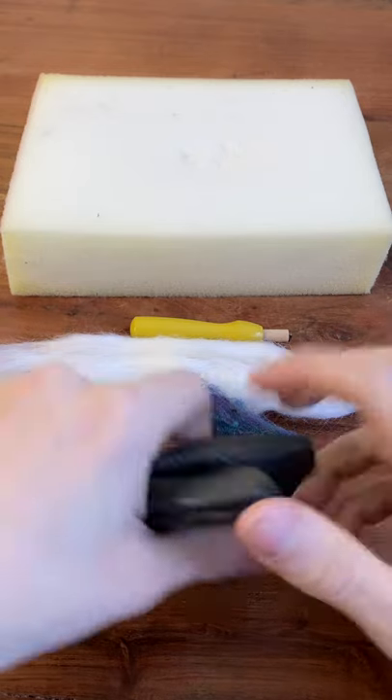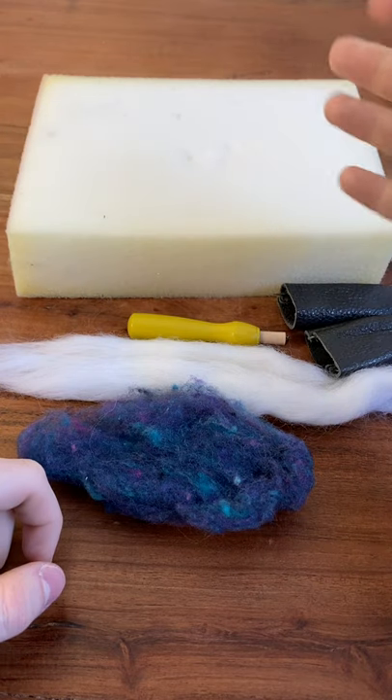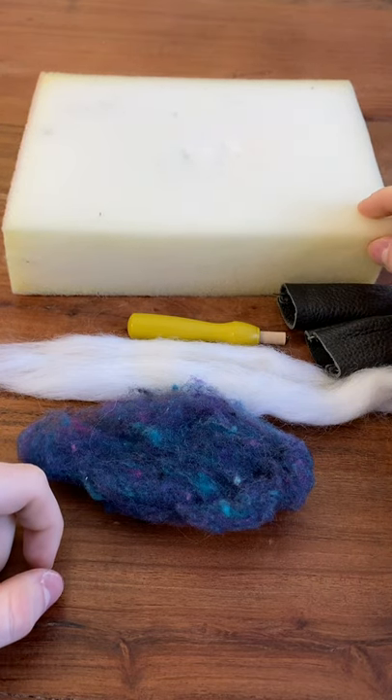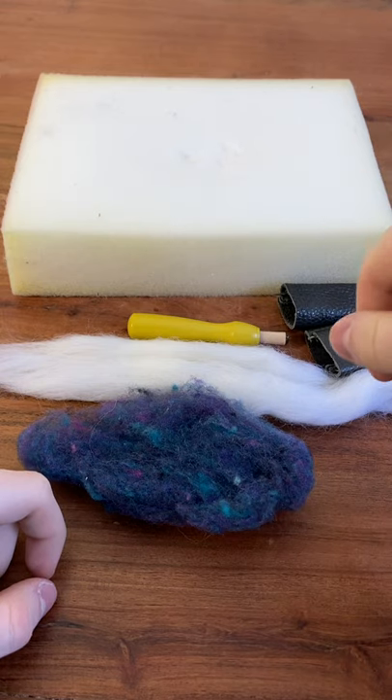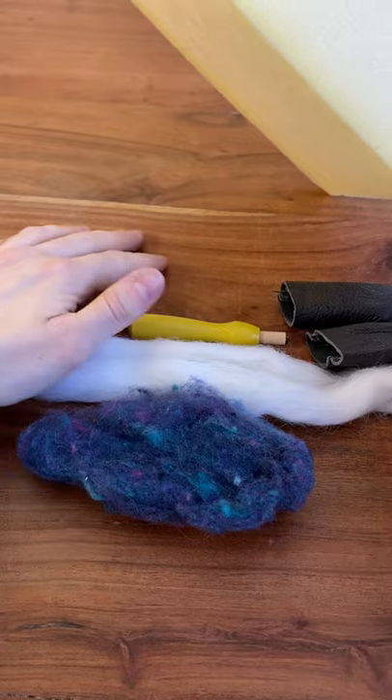Here are just a few of the materials you'll need. You'll need a foam pad — you could use an old piece of memory foam, packing foam, anything like that. This will be to protect your needle from breaking and also to protect the surface you'll be working on.